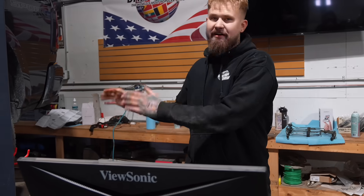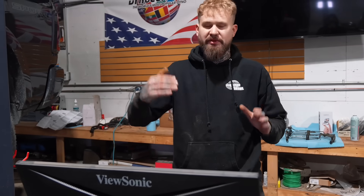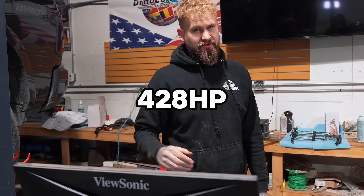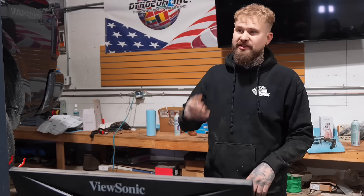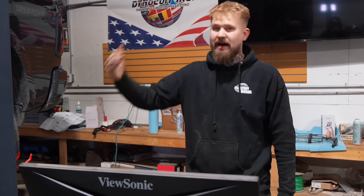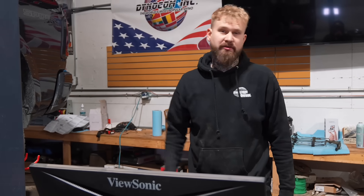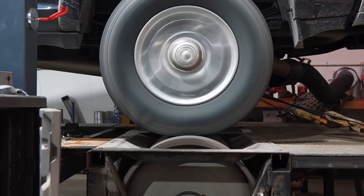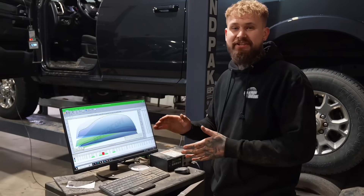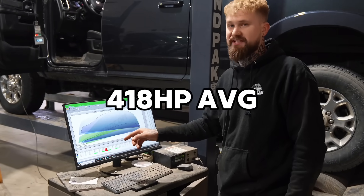We just did two runs. I have load set on the dyno, but I also like to use the foot brake just to build some boost before we start the run. Both of those runs we got 428 horsepower. I also did two runs where I started at the same RPM but didn't use the brake to load it - we dropped to 420 and 416 horsepower. Now we're going to take the turbo silencer ring out and see if it makes a difference.